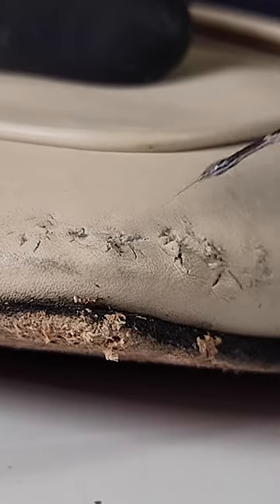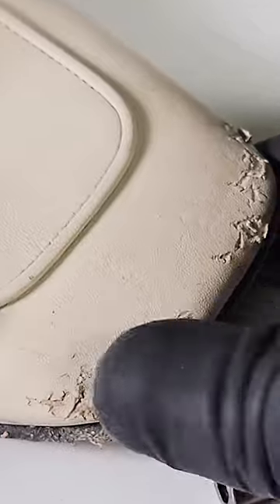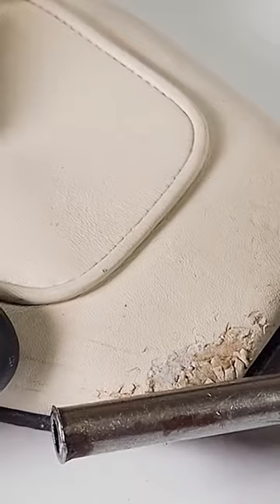A leather adhesive is carefully applied to the cracked leather pieces and gently pressed to reattach the torn leather to the shoe. A roller is then slowly rolled over the leather to ensure the pieces are fully attached.